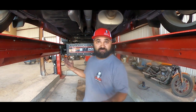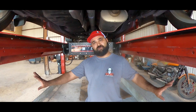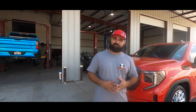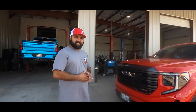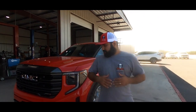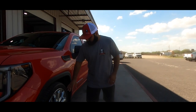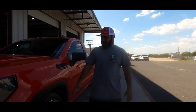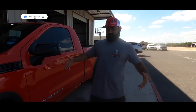Here you have it — the finished product. This is a brand new 2022 GMC Sierra equipped with the full IHC 4.6 lowering kit. Tire size — these are 22-inch wheels running a 275/40/22, which complements that wheel beautifully. The customer also did a color match. Thanks for watching this video — remember to like, subscribe, and hit that notification bell.